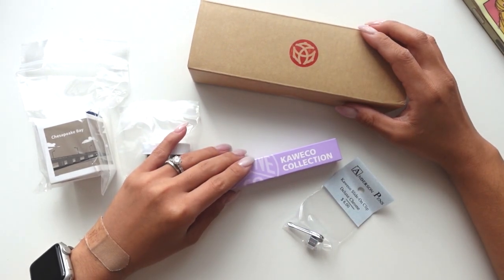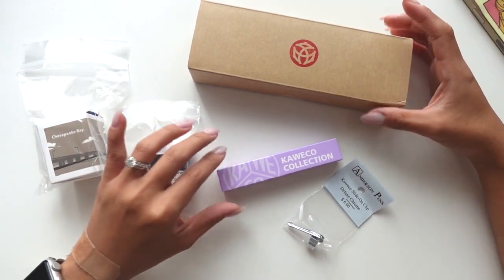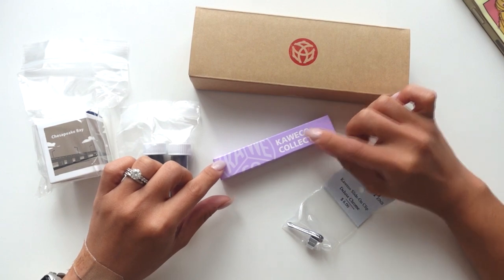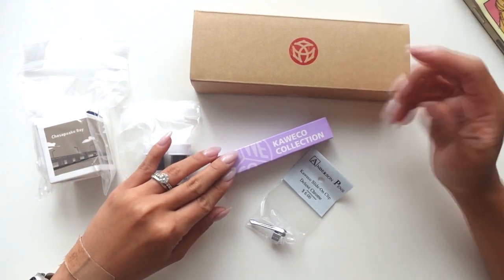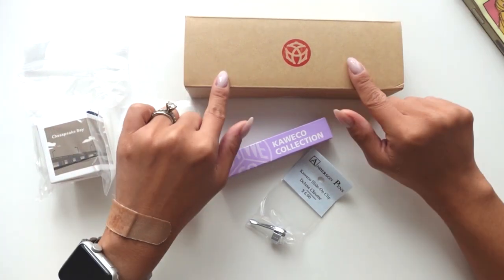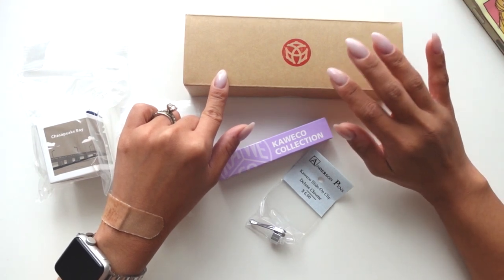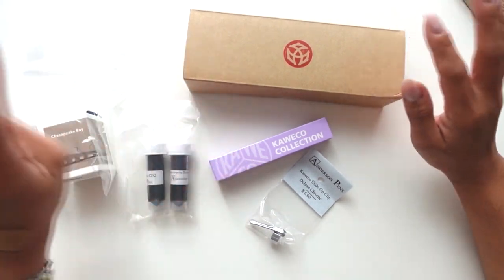I was watching a video and they mentioned that a bigger barrel pen is actually really good for your hands — please correct me if I'm wrong. All my pens are the Kaweco pocket pens or the Sports, and they're rather small. I like those because they're very lightweight and feel great in my hands, but I do want to try a bigger size fountain pen and see how that goes. This was released like last week and I was like, I really want to get my hands on it. It looks so beautiful and it's at a pretty good price point — not like a sailor pen.